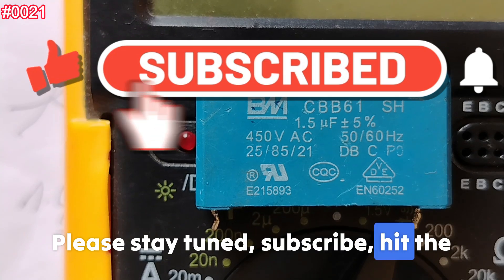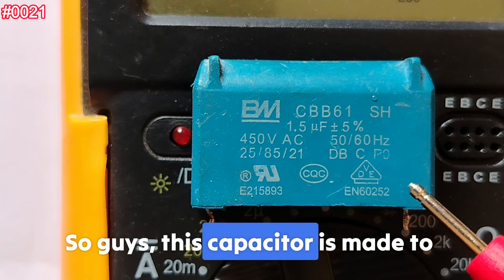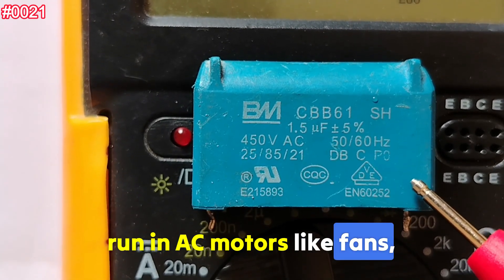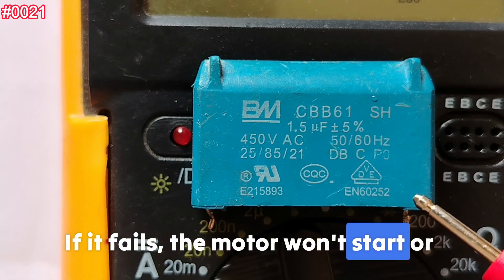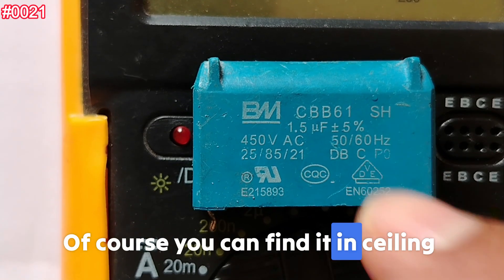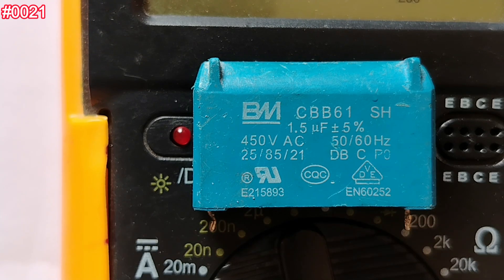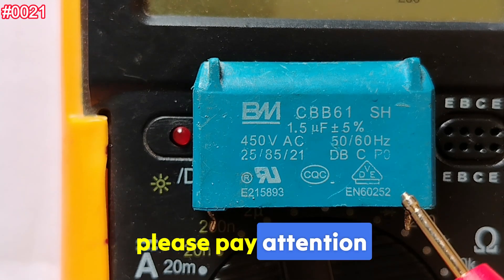Subscribe, hit the bell icon, share, like, and let's get started. This capacitor is made to run AC motors like fans, pumps, and compressors. If it fails, the motor won't start or will hum but not spin. You can find it in ceiling fans, pedestal fans, AC compressors, washing machines — all kinds of AC motors that need a start run capacitor.